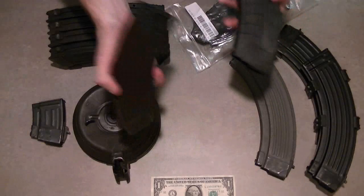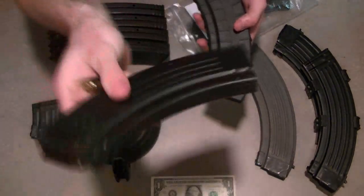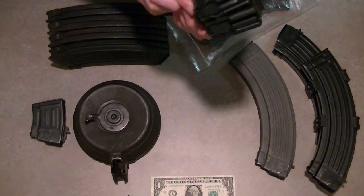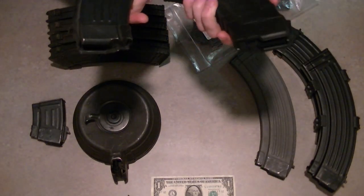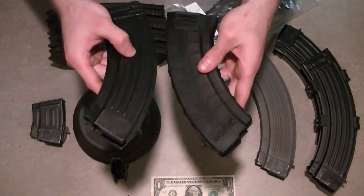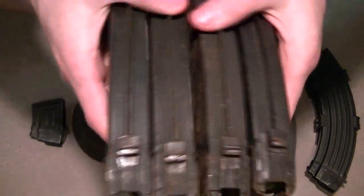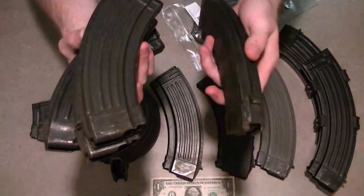I actually prefer the Tapco over this one, which is an East German 30-rounder. It's a little bit lighter steel, but these ones feel like actual steel. Some people prefer one, some prefer the other. I think I'm going to like the polymer more simply for one reason: rust. I am not a fan of rust. No matter how well your stuff is coated, in between the cracks where it's not coated it can rust. Which is why I have these out here — I bought these on special. You can really see the quality of rust on them.